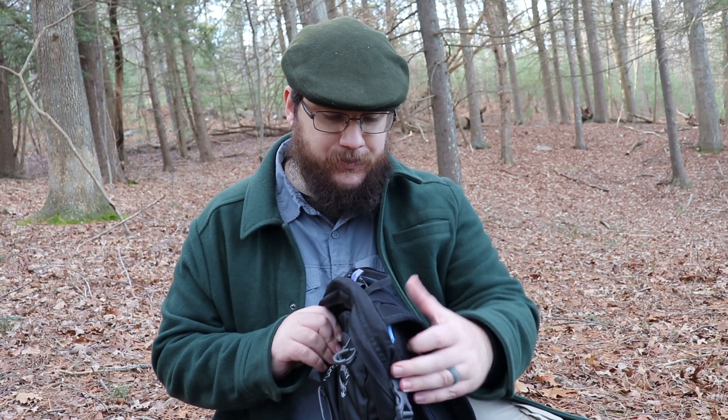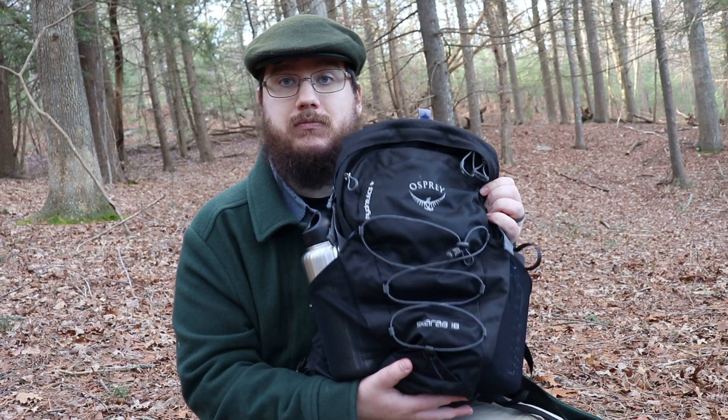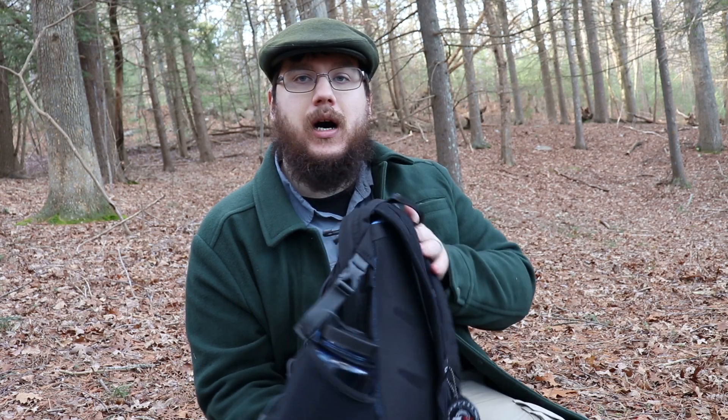I bought this as a smaller backpack — I wanted something I could carry less in and not be tempted to carry more. I have about a 30 liter backpack and I tended to carry too much in it, so I wanted something smaller. This ended up fitting the bill and fit perfectly on me.